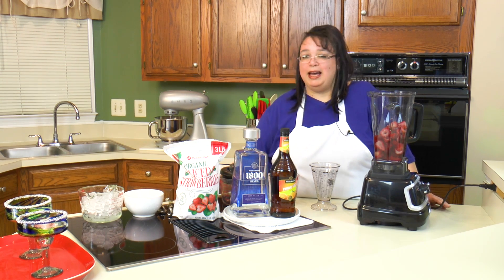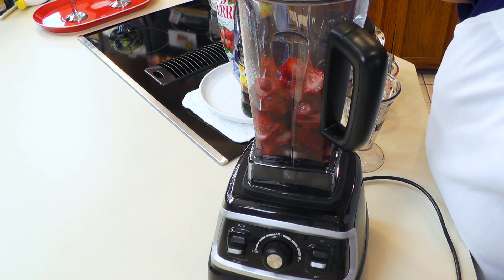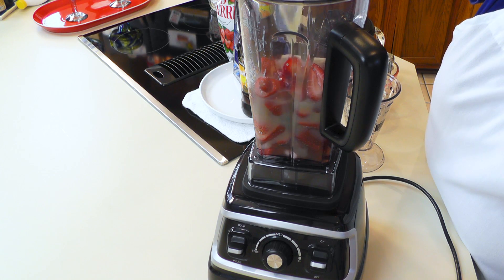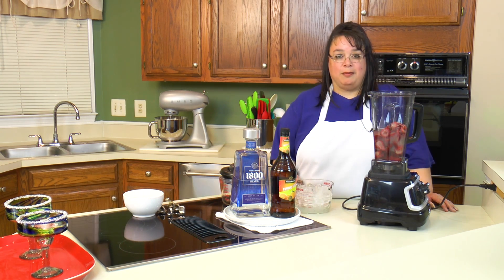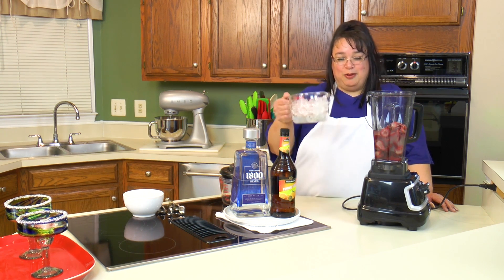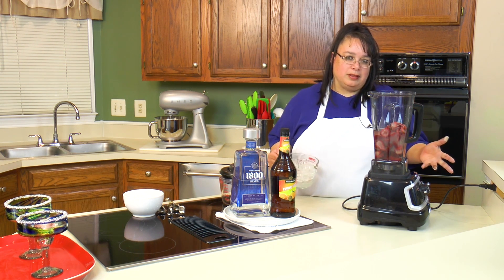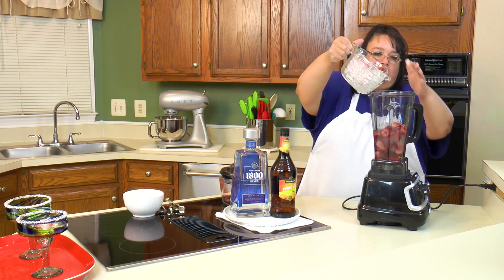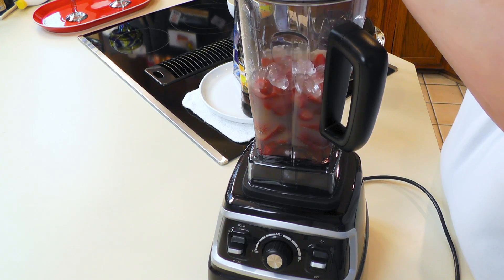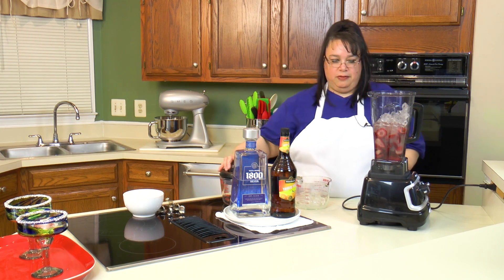Next we have a half a cup of freshly squeezed lime juice — make sure you do freshly squeezed, it makes it delicious. Time for the ice — I've got about four cups of ice. We may use all of it or we might not, depending on whether your strawberries are frozen and how thick you want it. I'm going to put about half of it in, then put the lid on the blender.